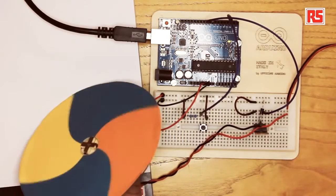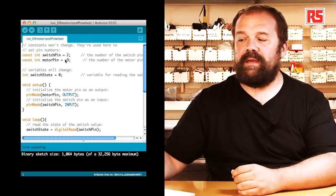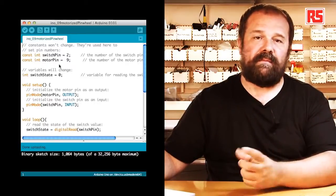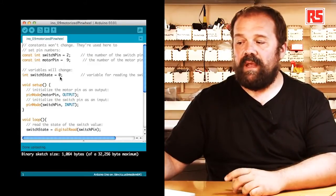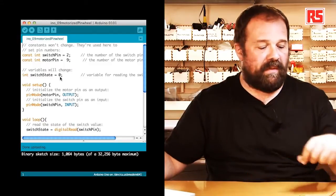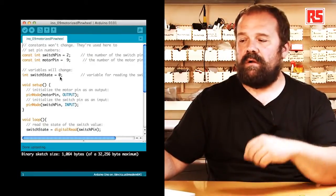So this was our example — now let's have a look at the code. Starting from the beginning, we have a couple of constants: SwitchPin, which maps the switch to pin number 2, and MotorPin, that maps the motor onto pin number 9. Then we have a variable called SwitchState equals 0, which will contain the state of the push button and will be used in an if statement to determine if the motor has to be on or off.